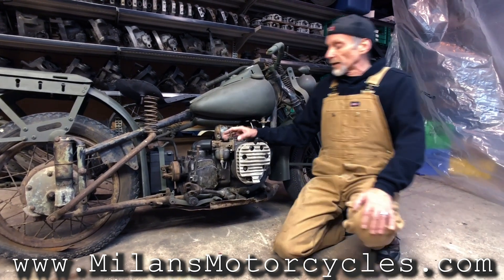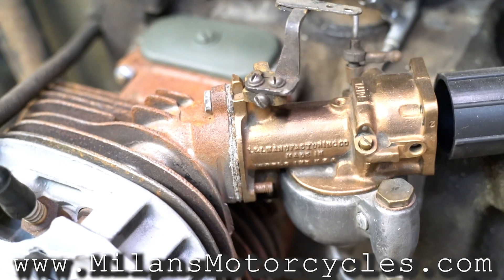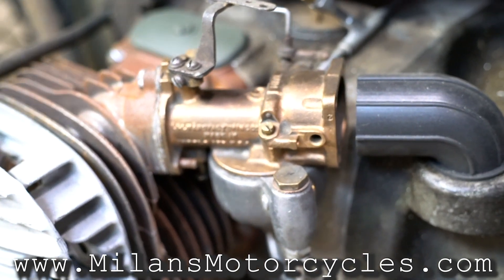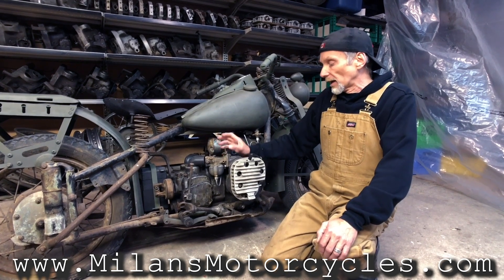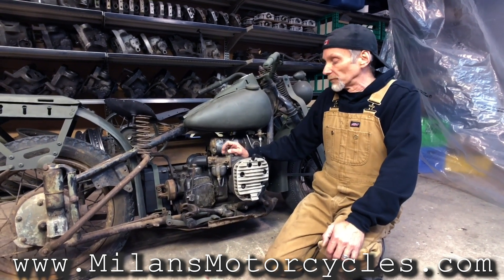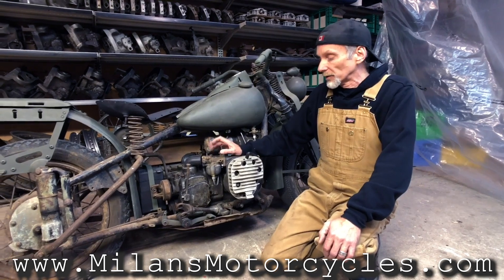The carburetors are Linkert, made by the company Linkert — it's an M17R on this side and an M17L on the other side. Many people think that all the carburetors were the same, like M4s or M11s, but they are different — the casting of the carburetor is different. The Venturi is also not the same; it's not 7/8 as on other models, but 13/16 on this one.